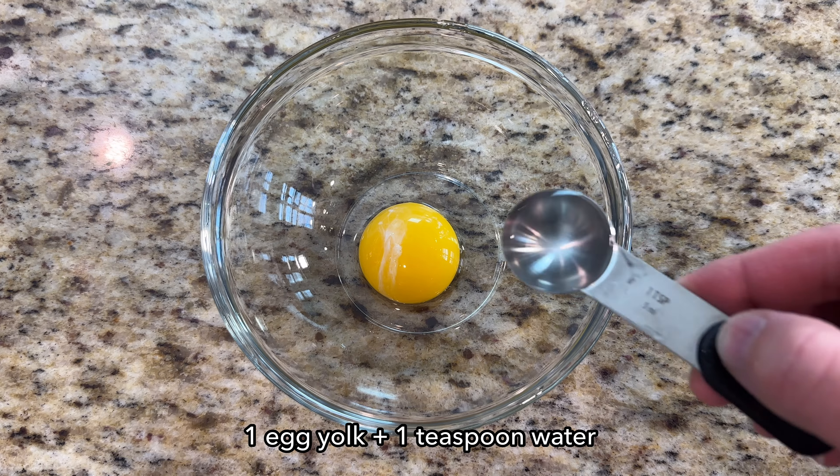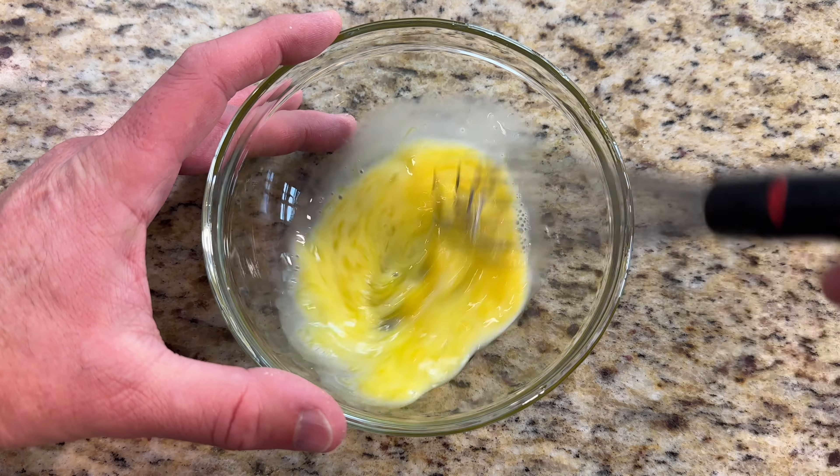To make the egg wash, whisk together 1 egg yolk and 1 teaspoon water.